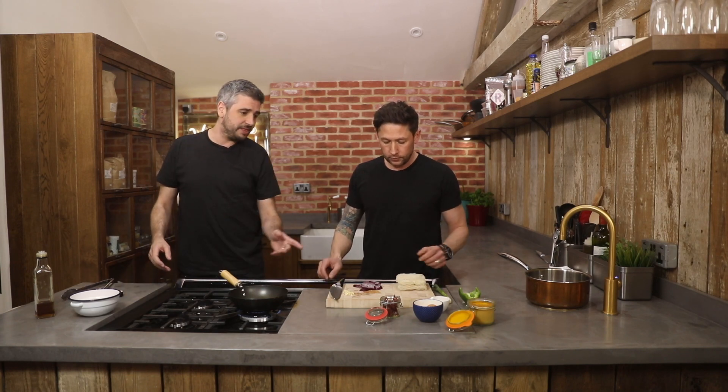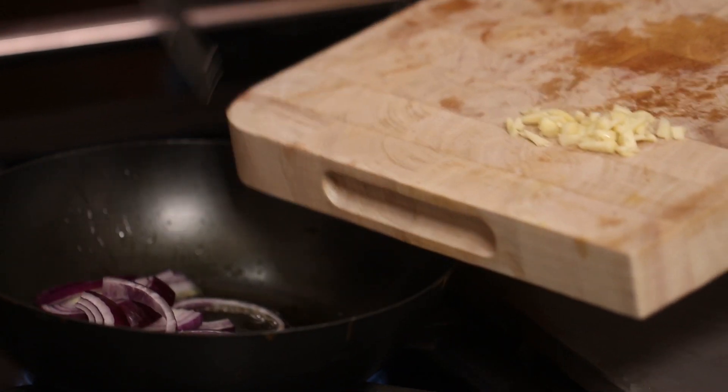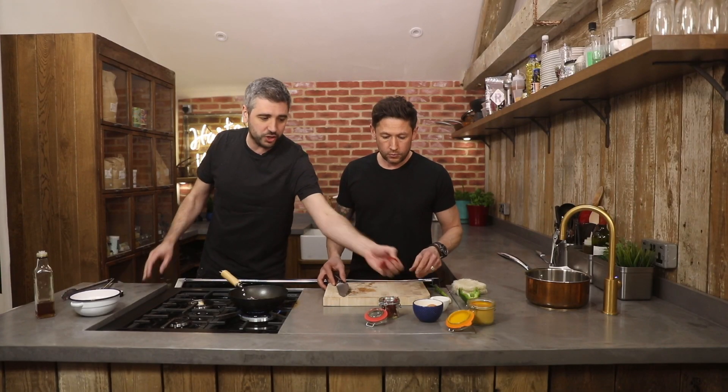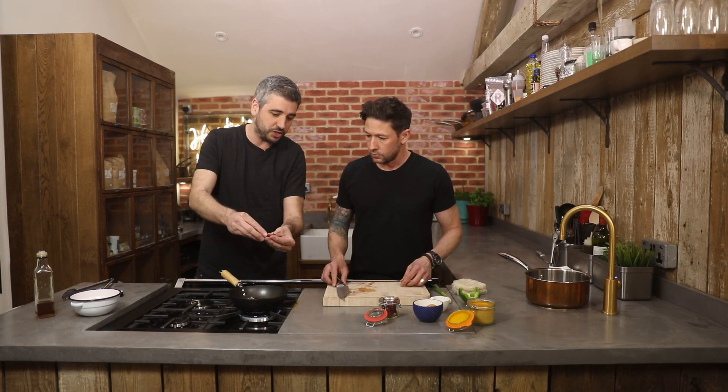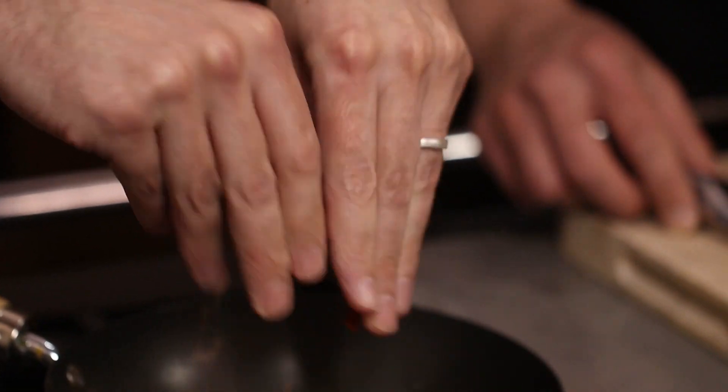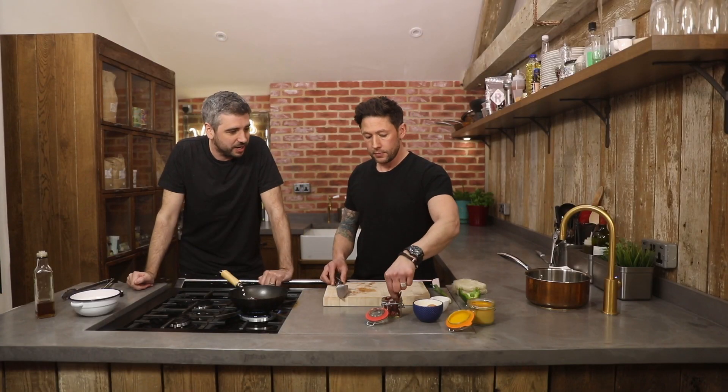So go in with the onions and the garlic, all at the same time. And then I'm going to pop in some chillies — just some crushed chillies. These ones are dried and I'm just going to crush them myself. You can pick up a whole bag like that for a quid. Thai ones — we're in the Thai aisle at the supermarket.